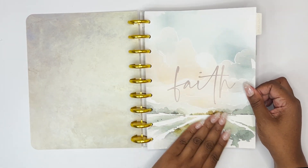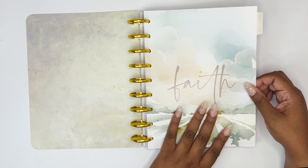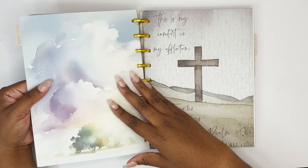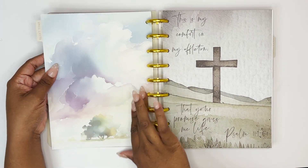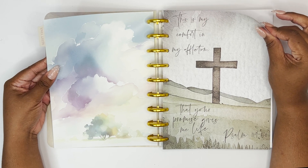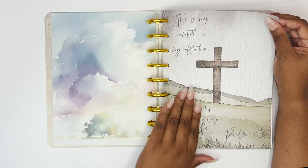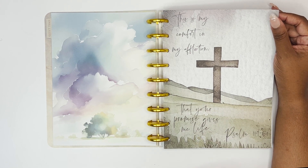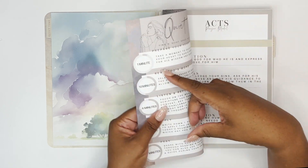We have this first divider that says 'Faith' — it has these beautiful colors on it and the tab says 'Quiet Time,' which I think is very cool. Look at the back of this — how gorgeous is that! So we have the Quiet Time tab, and then we have that same scripture that was on the front: 'This is my comfort in my affliction, that your promise gives me life.' This is paper.